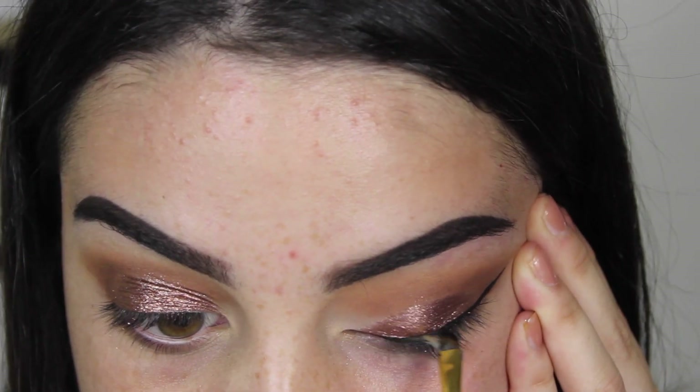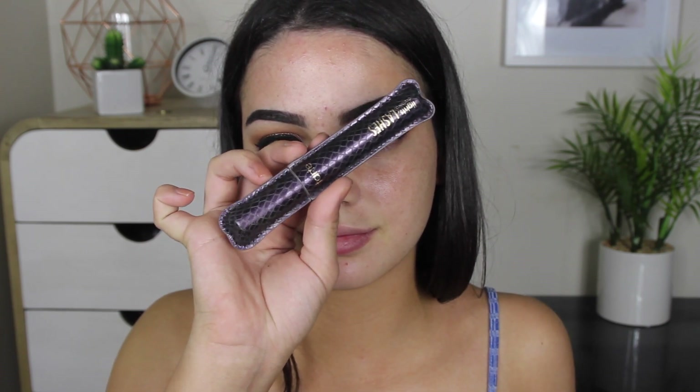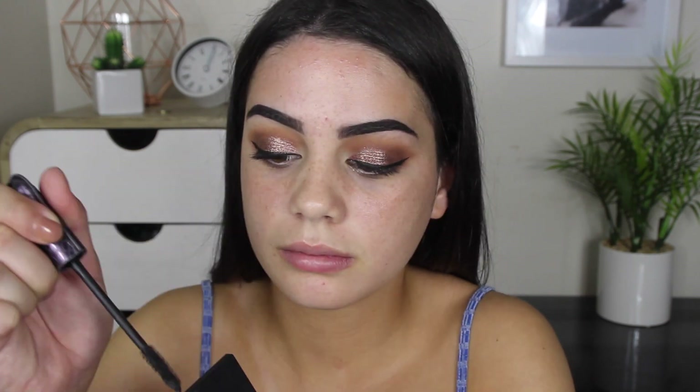I'm applying some mascara — I'm using the Tarte Lights Camera Lashes Mascara — and also popping on some false lashes. The first time they went on, I was like oh my goodness, that's the easiest lash application I've ever done, and then I get really mad in a second because I realised I put them on the wrong eye. Anyway, moving on to the face.